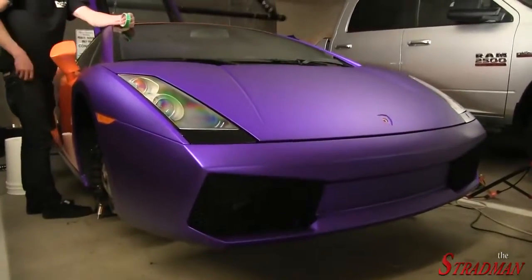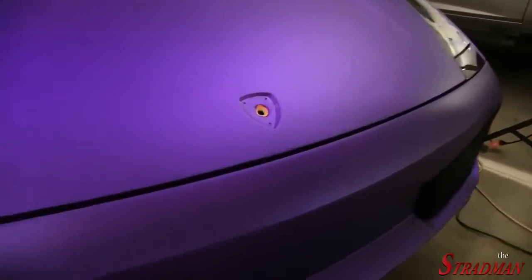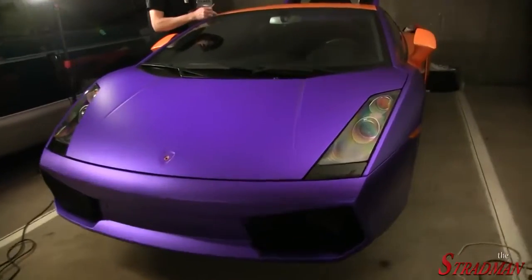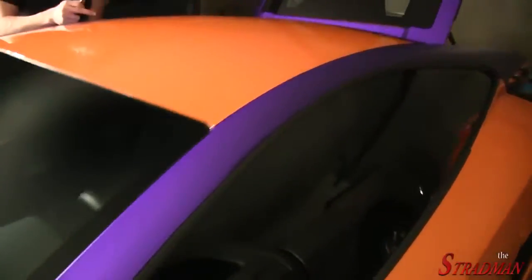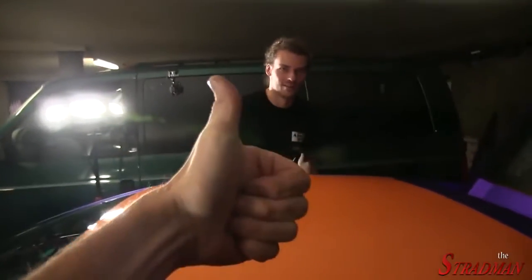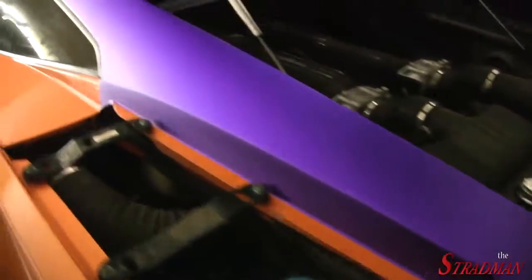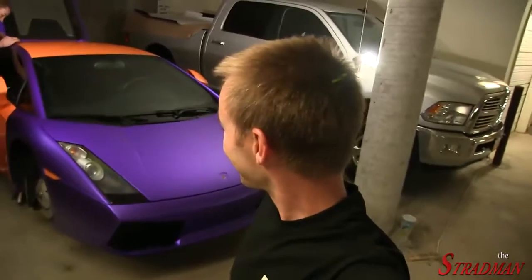The front end has been pretty much all buttoned up. We still need to put the raging bull emblem on the car, but we'll be doing that later on. Clayton has killed it once again — it looks so good. Not an easy piece to wrap. Now we're going to do the whole roof, and this is going to pull the car together so much. It looks incredible.